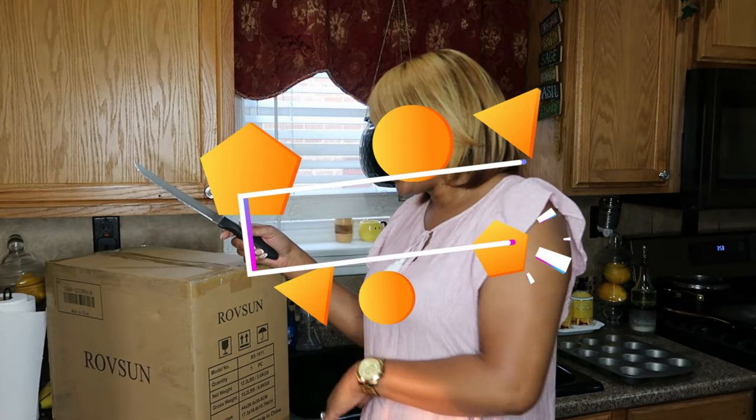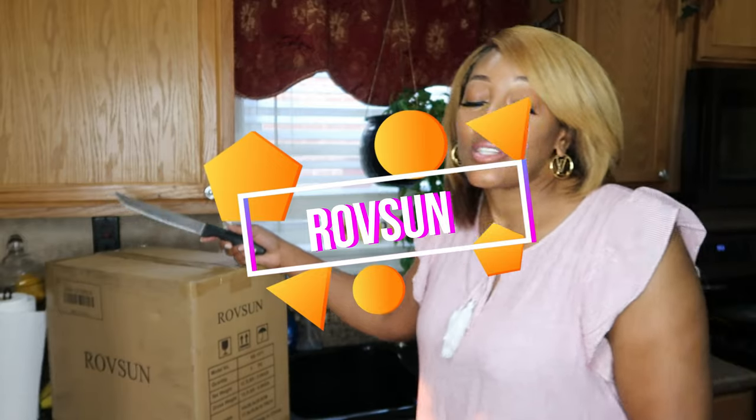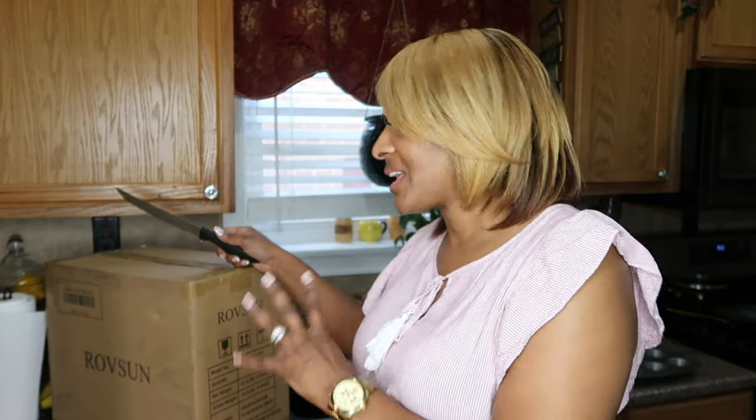Hey my love, so we have an unboxing that I want to share with you all. It is from Ropesun and they were so kind enough to send me this product that I want to share with you all that I thought you might be interested in.